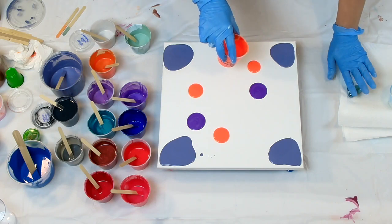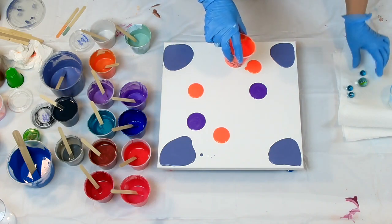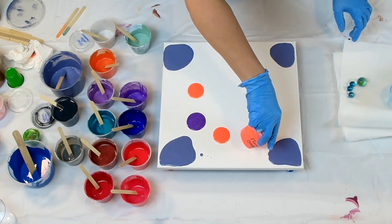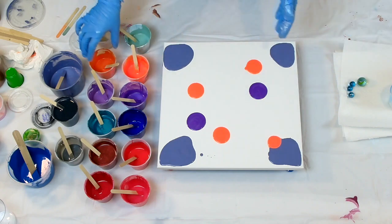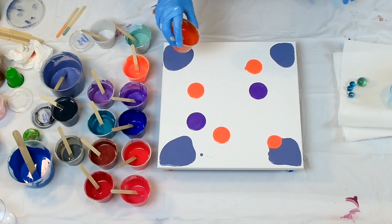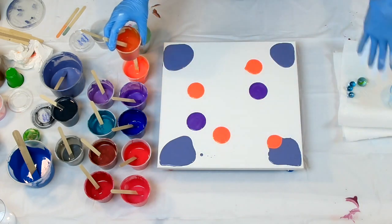I have some marbles over here. I took them from my son — don't tell him. Well, he'll find out. He likes watching my videos, so I guess he will find out. I just want to do something random, maybe throw some marbles through it and see what kind of design we can get. So enjoy the process. I'm going to speed you up while I throw colors on here.